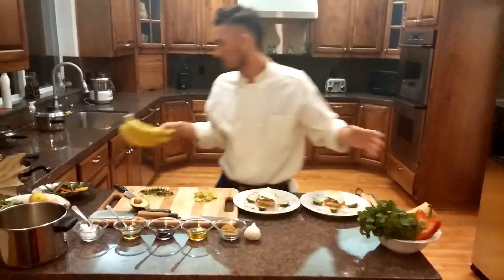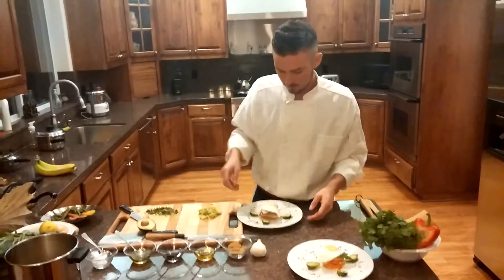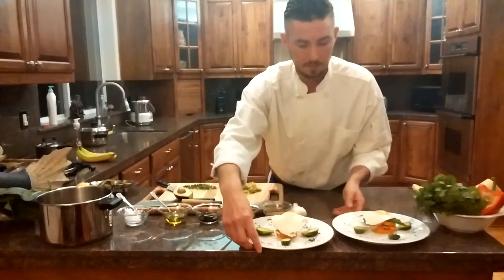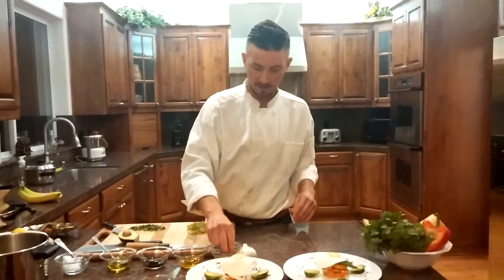So everybody can see it at home, this is what I just made in my kitchen that you probably can't get at any organic restaurant, but you can do it at home and very cost effectively.